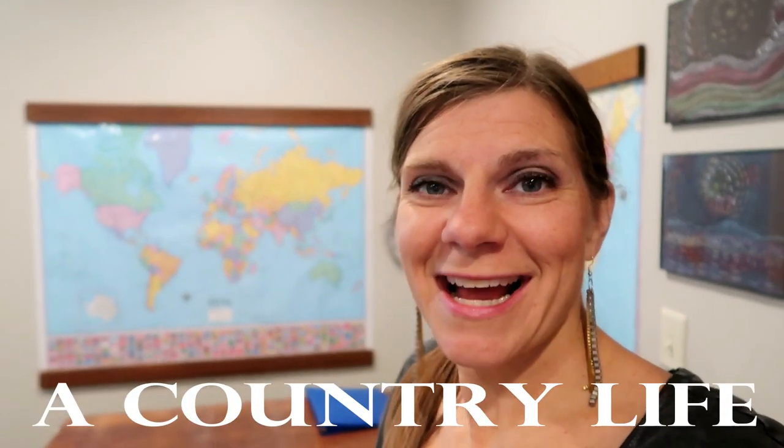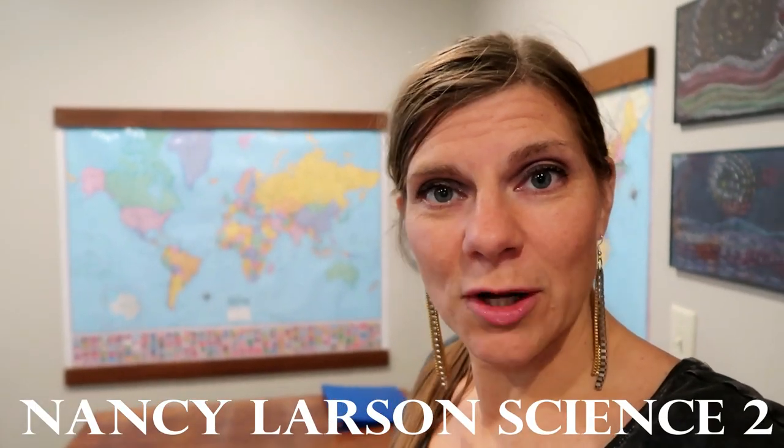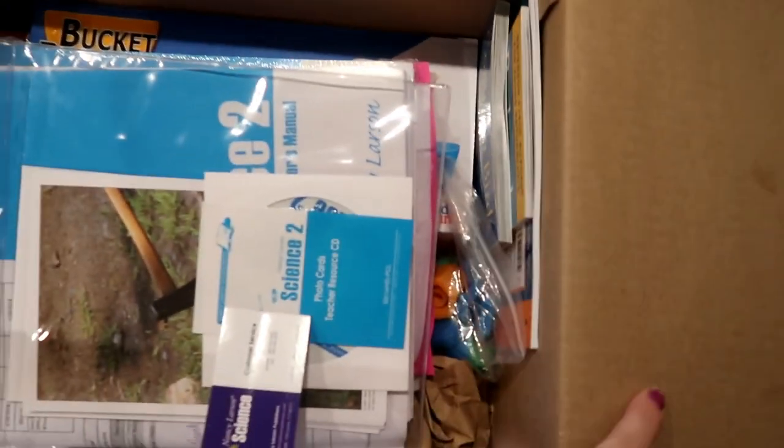Hey everybody, welcome back to my channel. Today I have a homeschooling video for you guys and we are going to do a Nancy Larson Science 2 unboxing. I've already opened up the box quick and took a little bit of a peek inside just to kind of see what the units were going to be for this year.